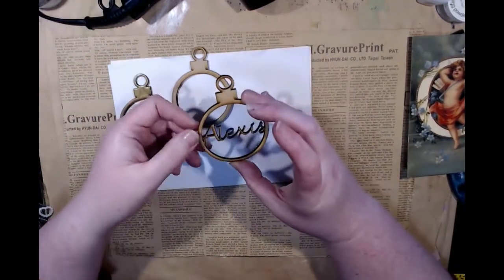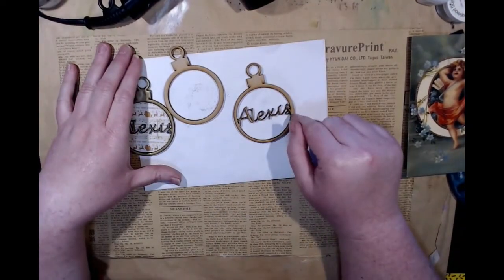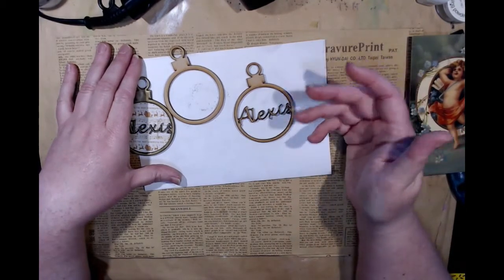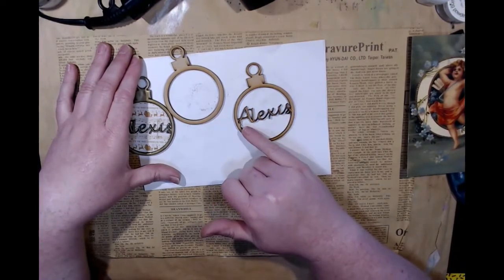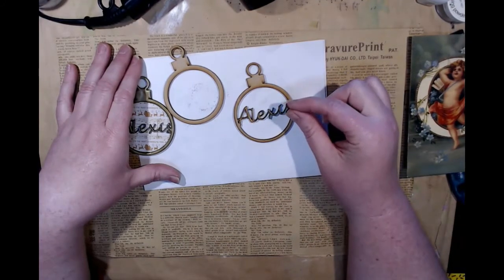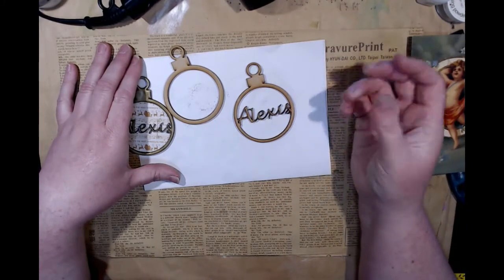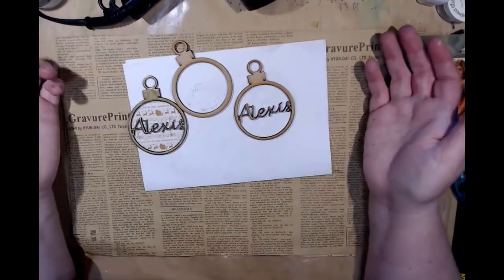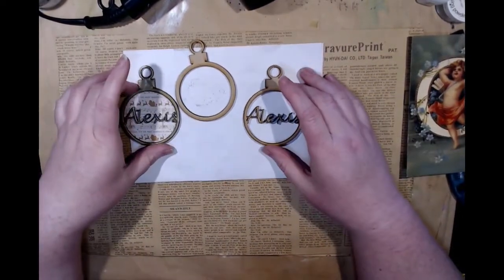The Christmas baubles come with any name you like. On the website there will be an option where you can type in whatever name you like — boys, girls, a word, a family name, a place, basically anything. Just bear in mind, if the word is more than six characters long, the word does shrink down to be smaller. I do my best to make it look nice, and if it is a longer word I will contact you and show you pictures. Six letters seems to work really well; anything beyond that is a bit more tricky, but we get there.